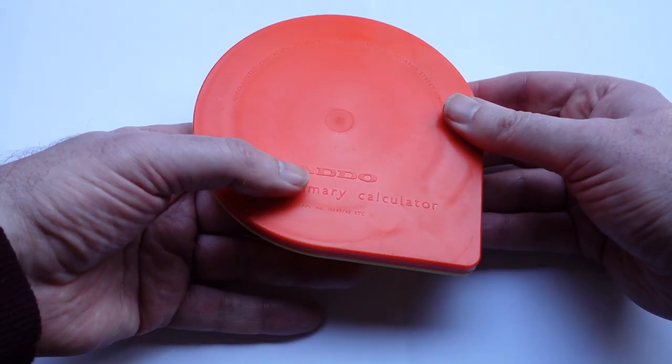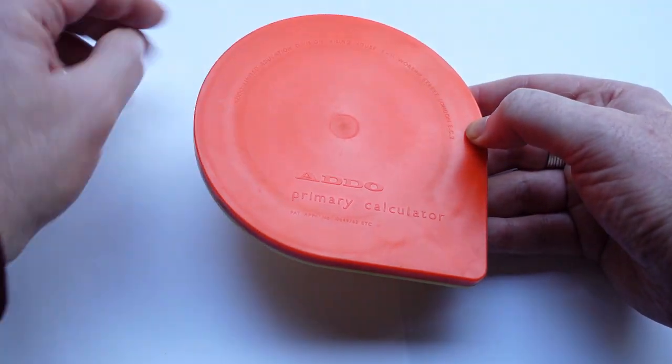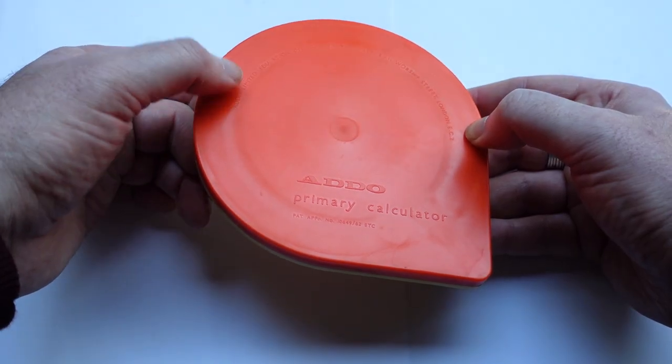On the back here it again says ADDO Primary Calculator and the address of the ADDO branch in Britain.